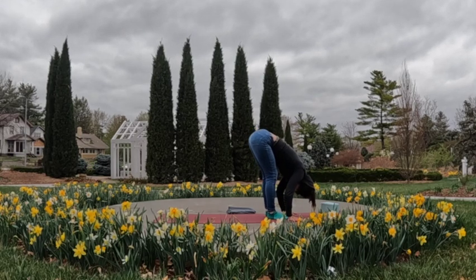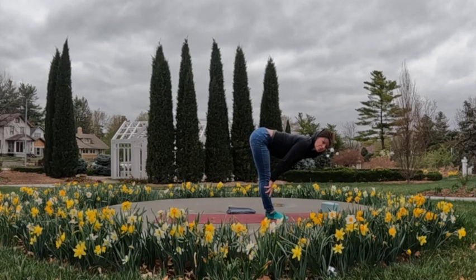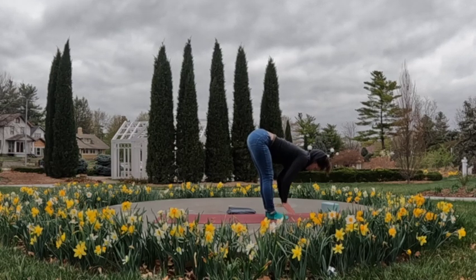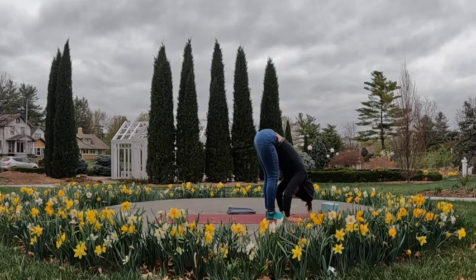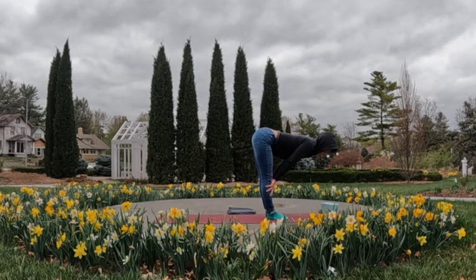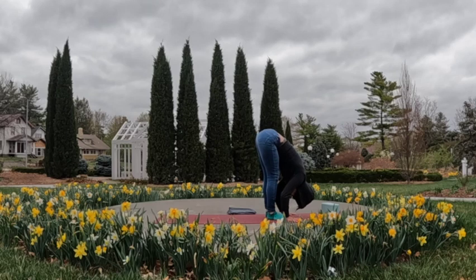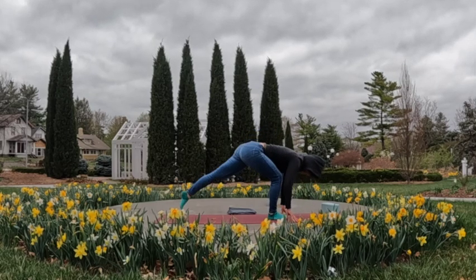As you inhale, knees can stay bent; if it feels good, straighten the legs to a micro-bend, tuck the tailbone; exhale, relax it forward. Maybe one more halfway high flow. Exhale, softening it forward. Then place those hands back down to the mat — we're going to step the left foot back, coming back through the right lunge again.